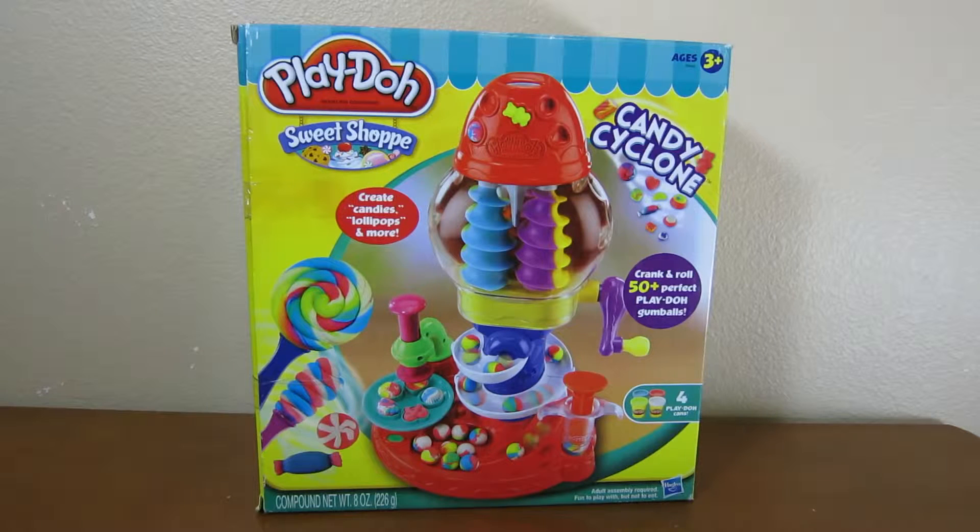Hey everyone, AwesomeDisneyToys here, and we're bringing you the Play-Doh Candy Cyclone Playset. Today we'll be making some sweet candy balls and delicious lollipops.